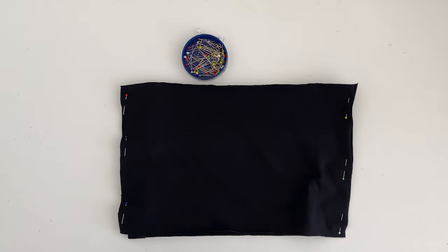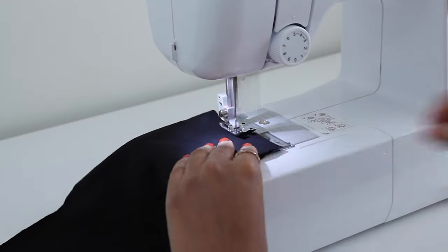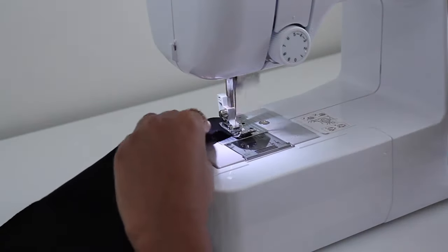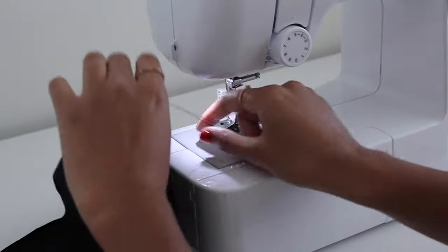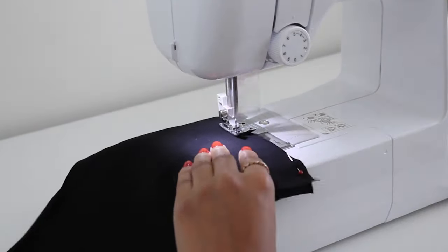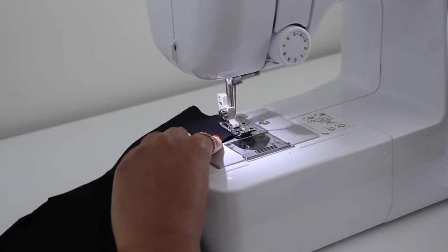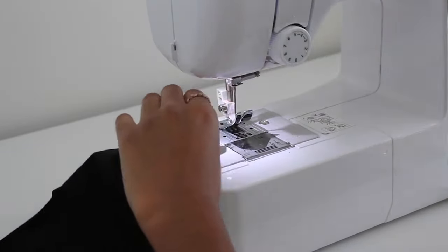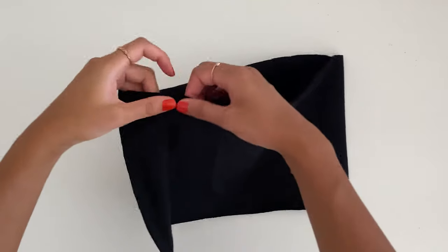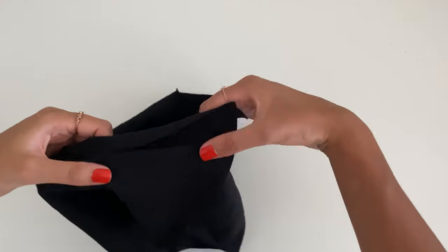Use a stretch stitch like a zigzag stitch when sewing this top, or even use an overlocker. I do sometimes like to use a standard stitch and sew over it twice. You just need to make sure whatever stitch you choose allows the fabric to stretch without any seams popping open. Now we have the front and back bodice sewn. I've left the seams unfinished as knit fabric doesn't actually fray.